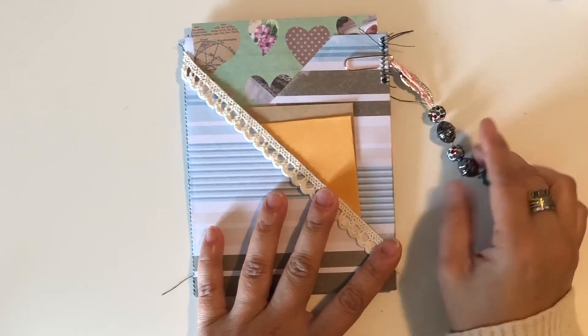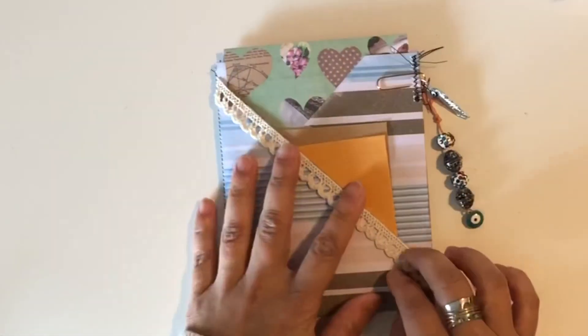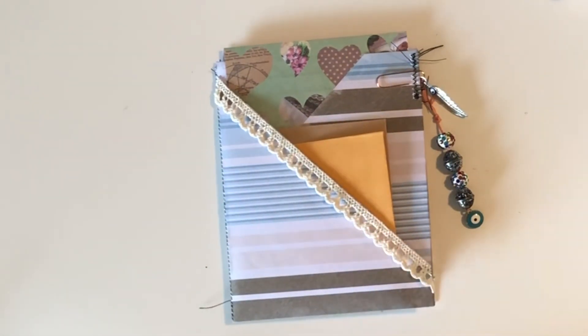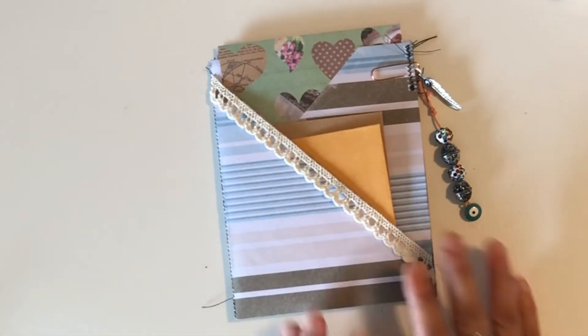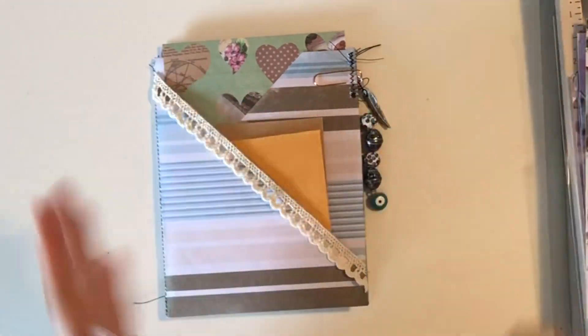So there you guys have it — that was a really quick, easy tutorial and little craft that you can make for yourselves, for your journals, or to give as happy mail. Have a good day, get inspired — bye for now!